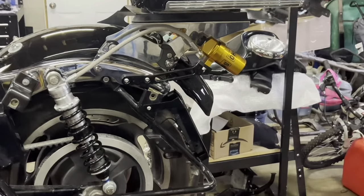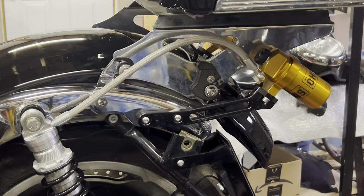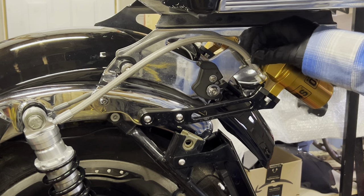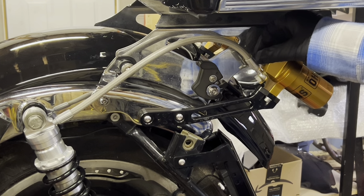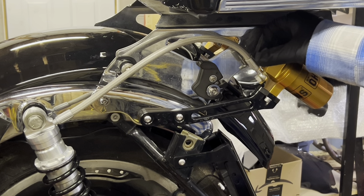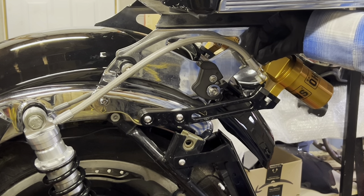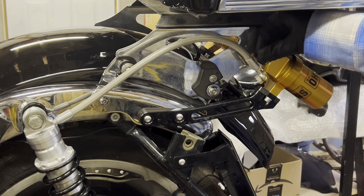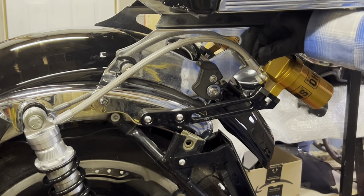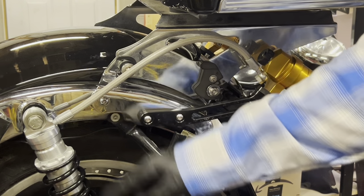Now we'll adjust to do the top — the accumulator on the second shock. Again I'm turning this to the right as much as I can until it bottoms out. This one bottomed out quick — it was only at about three clicks in. You don't always know what position they're in when you get them. So now we'll go back 15 clicks — counting 1 through 15. So that's 15 for the accumulator and 16 for the bottom of the shock on this side as well.